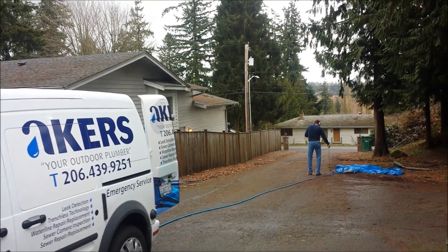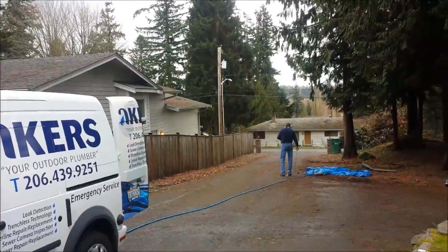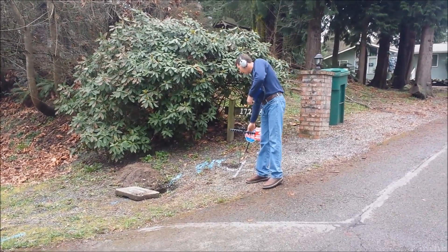Got Andy here listening down the driveway. We're going to pinpoint the exact location of the water leak. Found the leak — right now he's just pinpointing it.